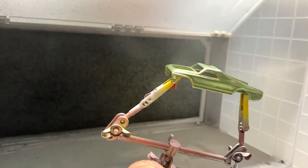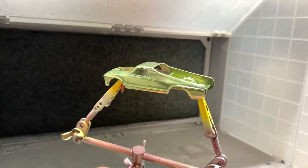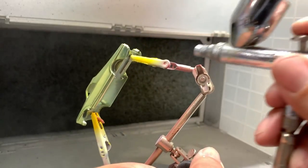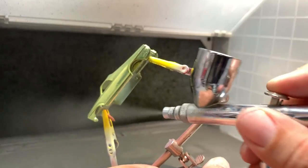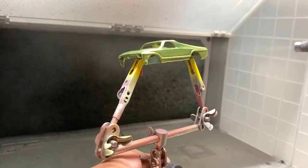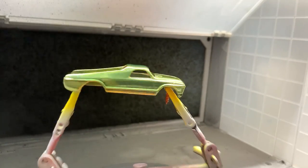I'm liking where this is headed — this is starting to look really good. Put on some light coats in the areas underneath and in the hard-to-reach spots, and just keep building it up as you go. This is looking pretty good. We'll let it set for a while, maybe give it one more coat, and then we'll continue on.